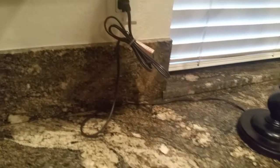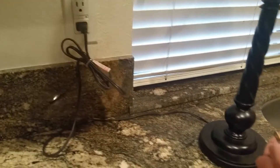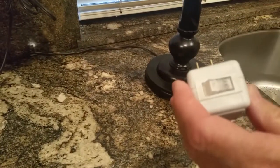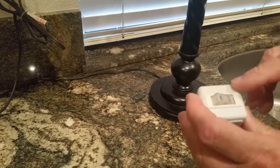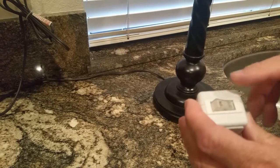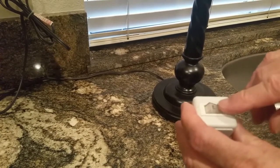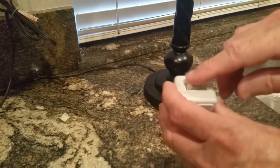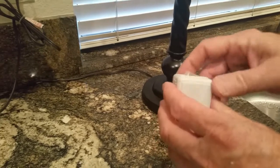We're going to move this out of the way and use one of these switches. We always recommend that anything you can unplug, you unplug, but if you need it plugged in, we recommend using one of these switches. It has an on/off toggle switch, and we like the ones that light up because they tell you if it's on or off — they do make ones without lights, but we prefer these.